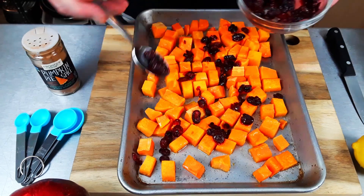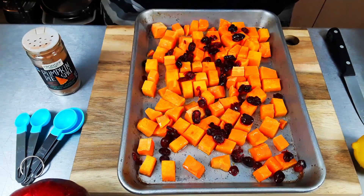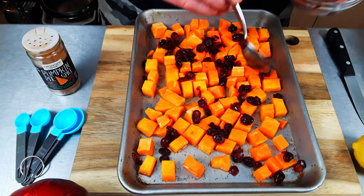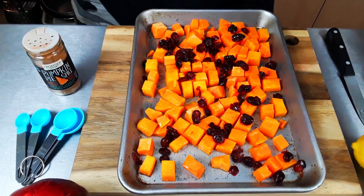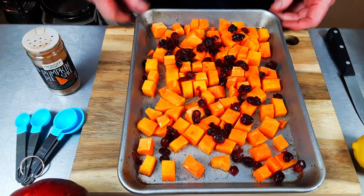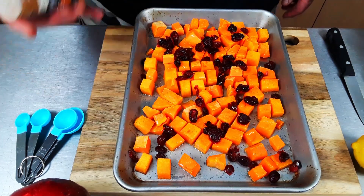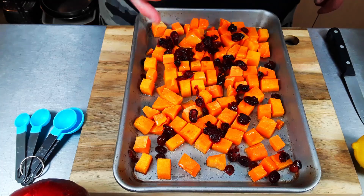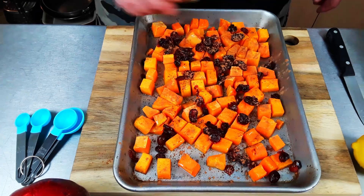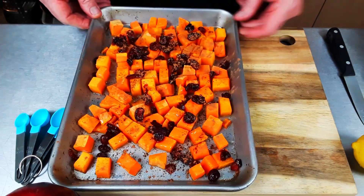I'll add as many as I need — wherever I think it looks right. I'm going to add more than that. I started out with about two ounces of dried cranberries, soaked them and put them in the microwave. I'm using about an ounce and a half of those. Now for the pumpkin pie spice — going to add a little bit of that. I didn't add it earlier because I didn't want it to burn.